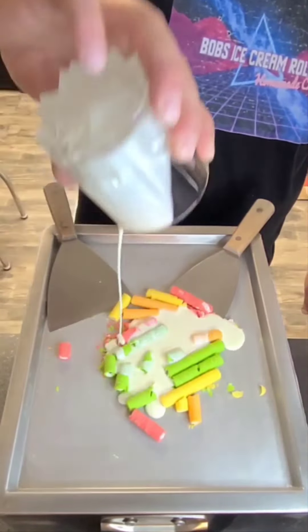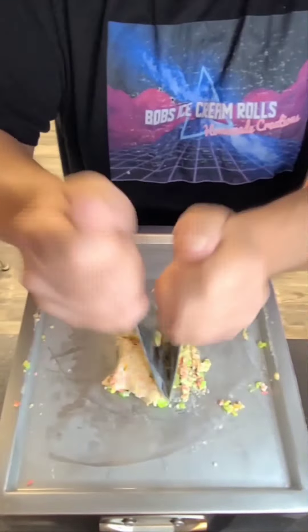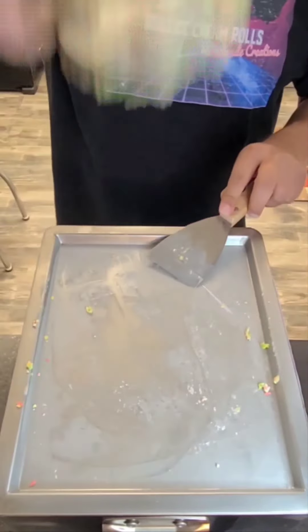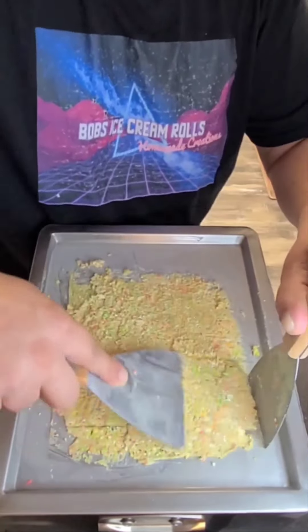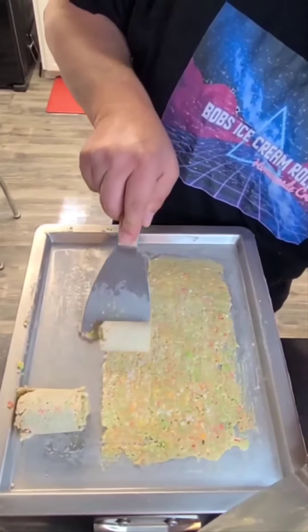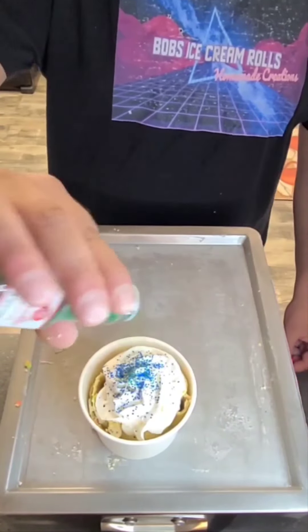Not bad. They're back — Fruit Loop Cereal Straws! Let's make some ice cream rolls. Tastes like cereal. Busting! Let's make some Toffee Crunch Oreo Ice Cream Rolls.